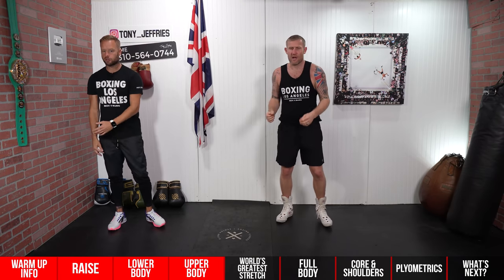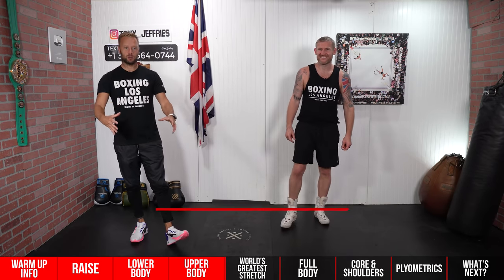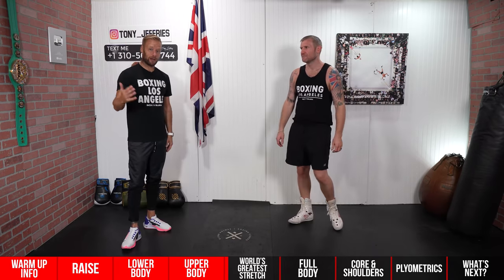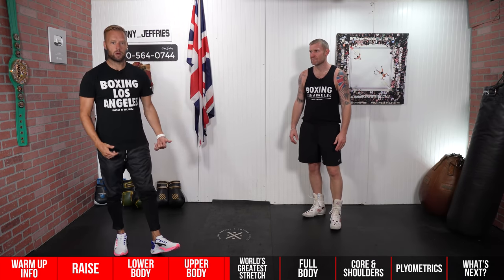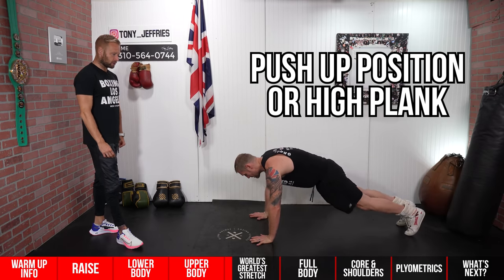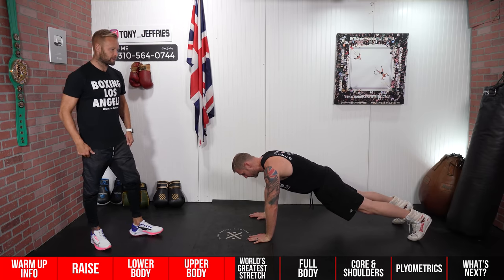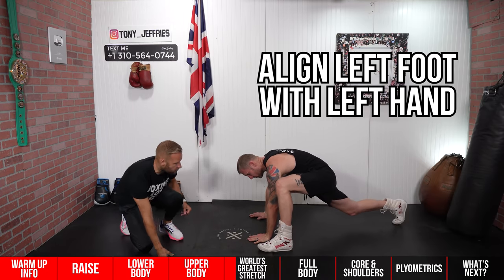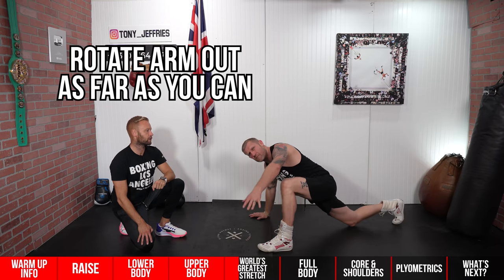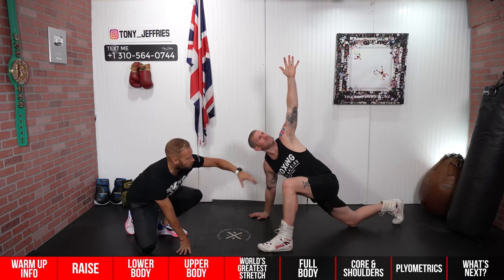Moving on to the full body section. This is the world's greatest stretch — commonly referred to that way for a reason because it feels amazing, opens up the entire body, and is great for boxing, running, or whatever you're doing. Start in a push-up position, high plank, hands right under the shoulders, feet a little wider for stability. Step your left foot right up by the left hand, drop the back knee to the ground, then bring the left arm out and rotate all the way back as far as you can, keeping the arm straight. The hips, shoulders, and rib cage all open up.